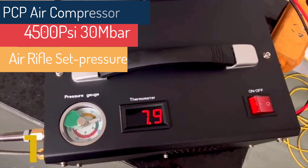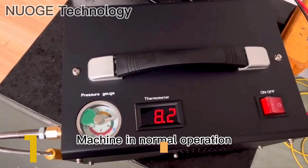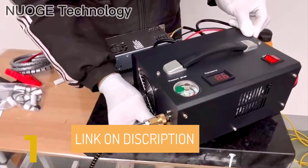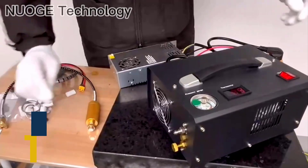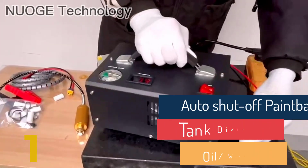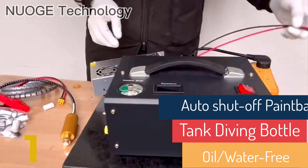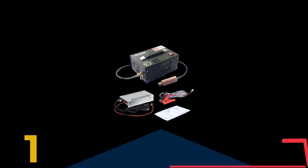Powered by Car Battery: The PCP air compressor can be powered directly from a 12-volt car battery on-site, offering a wide range of applications. Safety Features: Our portable PCP air compressors are designed with three safety devices — an adjustable pressure gauge, a bleeder valve, and a bursting disk. These features make the compressor even safer, perfect for use with PCP air rifles, paintball cans, mini dive tanks, and more.